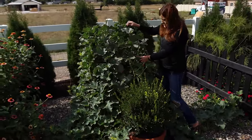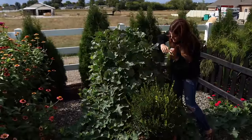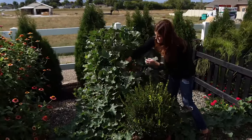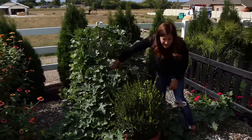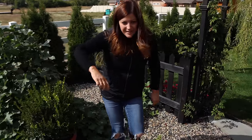I planted a cantaloupe fairly late in the season on an A-frame trellis that Gardener's Supply sent out, and it's got cantaloupe all over on it. I'm just waiting - they're not slipping the vine yet so they're not quite ripe and they need to hurry. They've only got a few days to do their thing.